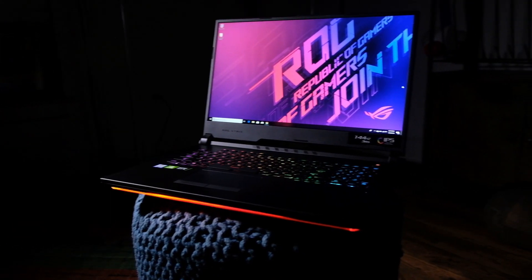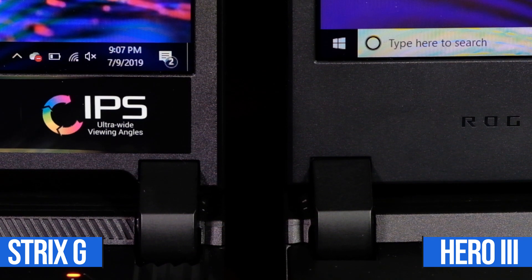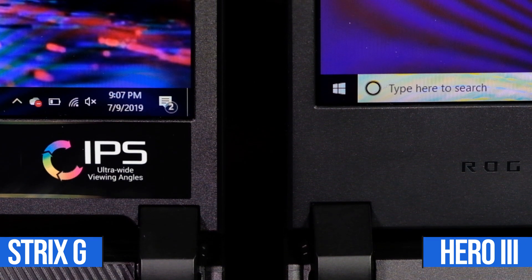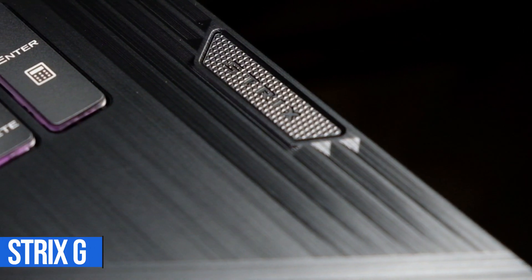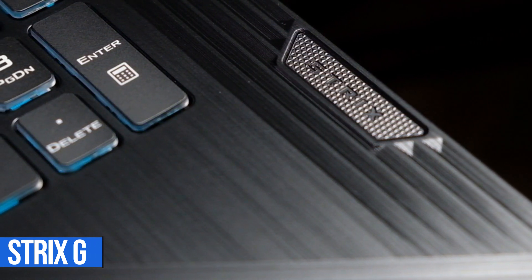Something interesting between these two machines is that the screens are exactly the same size, but the way they distribute the screen and the bezel is different — one is a little thicker at the top and thinner at the bottom, and vice versa. Overall, both machines are really well-built and extremely similar in terms of ports. The main differences are some build materials and the internals, which we'll cover in the performance section.